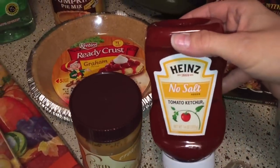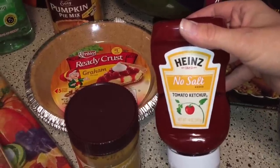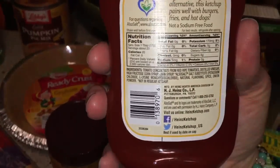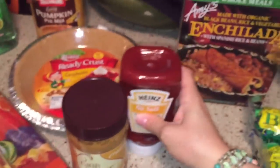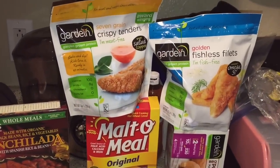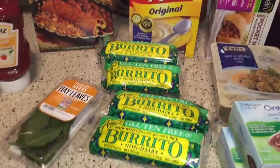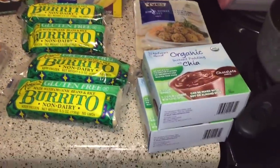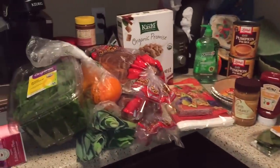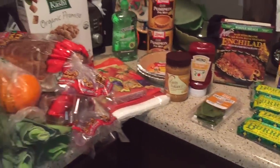Peanut butter — I found this which is awesome. I was going to get the organic one but it was 190 milligrams of sodium per tablespoon, so I went with this one instead. And there's my enchilada which looks really good. Fish fillets — that's Luis's favorite. Chicken tenders — the kids' favorite. Bay leaves for my soup tomorrow. That was everything for $87. It seems expensive but it's probably because of all the processed stuff I bought — oh well, it'll be good.